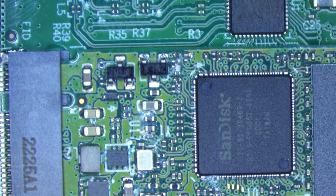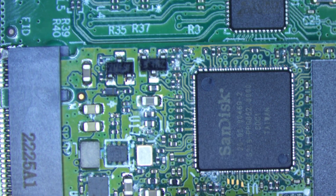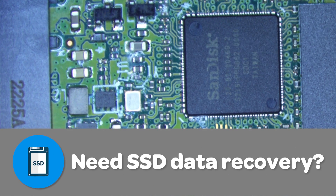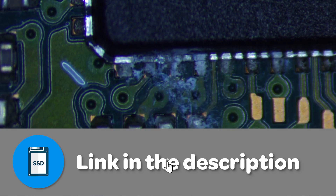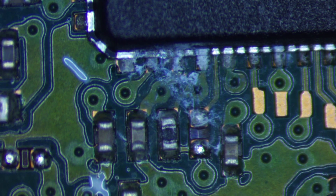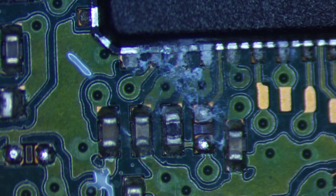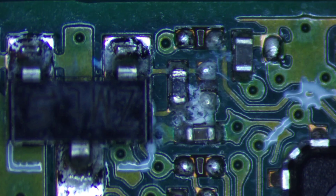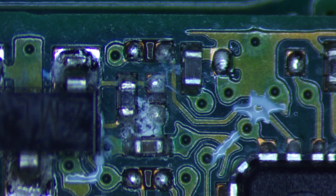If we look under the microscope, the first thing I see that sticks out is all this kind of white stuff that's everywhere. That looks like liquid damage corrosion. You can see corrosion on all the electronics. I think this has had water or something spilled into it, and what's probably happening is it's created all these short circuits.